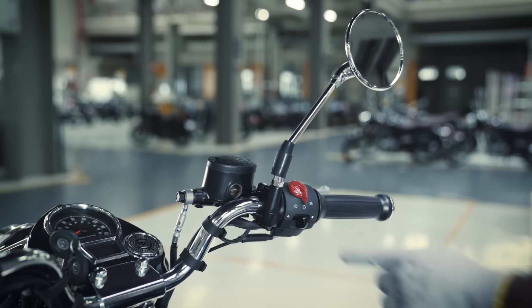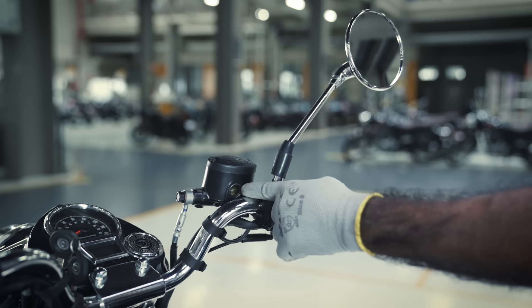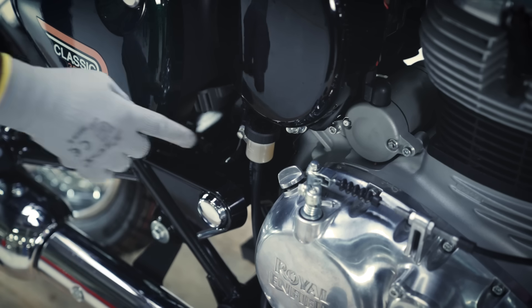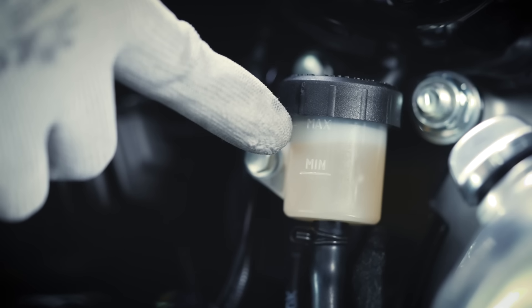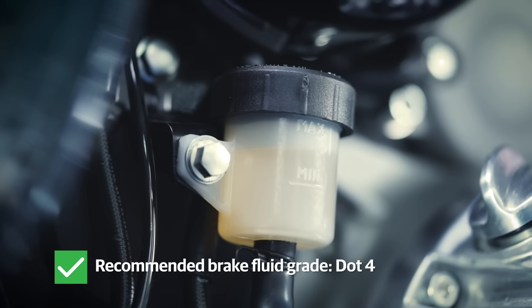Now, check the brake fluid level for the front wheel. It should be between minimum and maximum level. Always use DOT4 grade brake fluid. In the same way, check the brake fluid level for the rear wheel. It should be between minimum and maximum level. Always use DOT4 grade brake fluid.